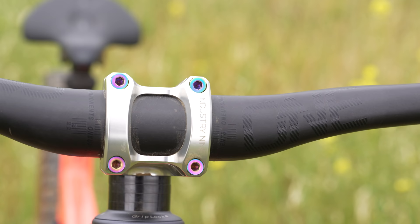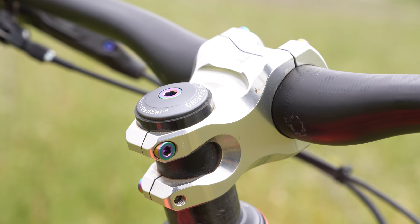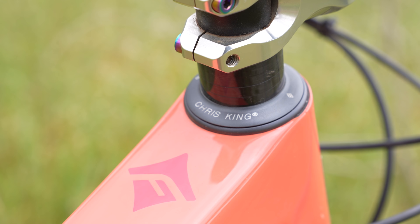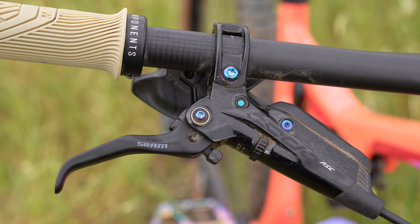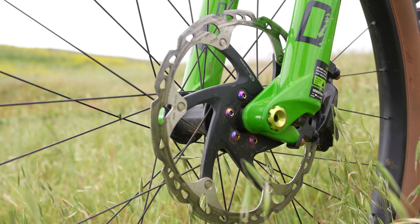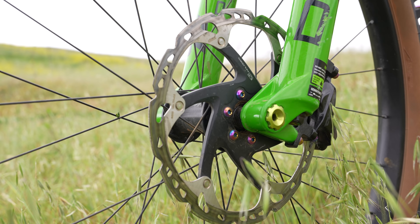For handlebars I'm running my favorite OneUp bars in the 20-mil rise, connected to the bike with an Industry Nine A35 stem. I have a Chris King headset — they sent these over for us to test and it just looks so good. For brakes I'm running Code RSC — I made the switch from Shimano XT a while ago and couldn't be more stoked. So much stopping power and quite a bit of modulation. I'm still running Shimano Ice Tech rotors: 203 up front, 180 in the rear.